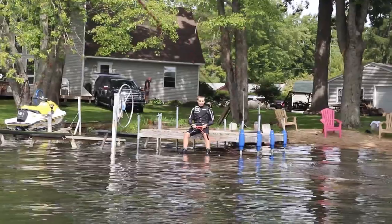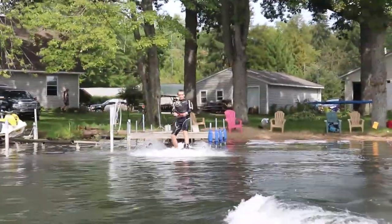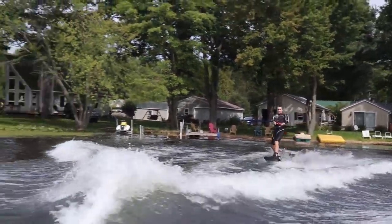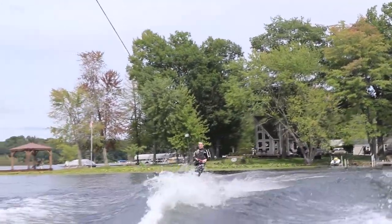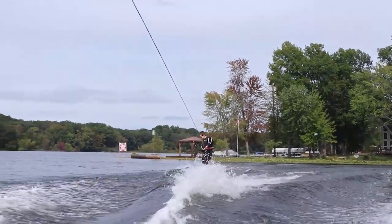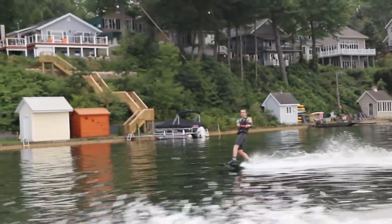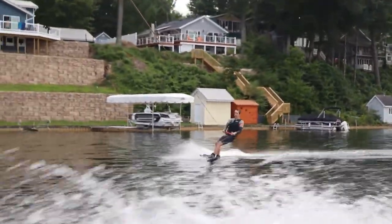My model is the 2019 version, and it's the same as the 2020 version — it just has a different graphic. The board comes in a 135, a 139, and a 143. I ride the 143 because I like a bigger board to be more stable at the cable park, and on the boat a bigger board sends you off the lake more and gives you more to land on.